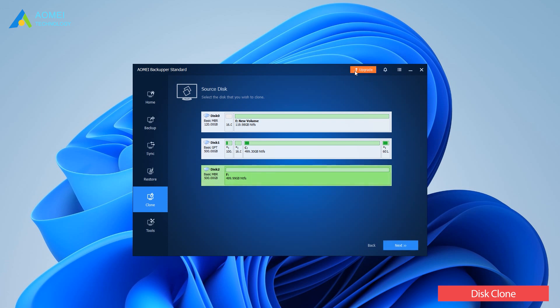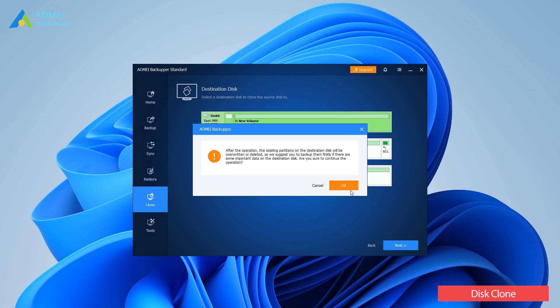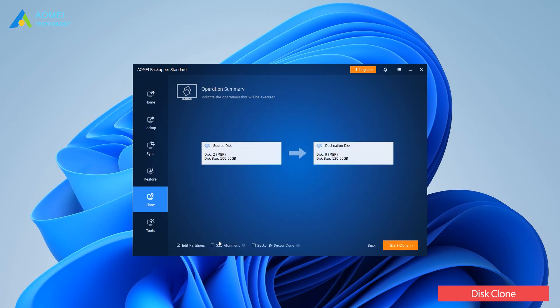If you need to clone a GPT system disk, you can upgrade to the pro version. Choose your previous hard drive as the source disk and click Next. Select the SSD as the destination and click Next. Enable SSD alignment to accelerate the reading and writing speed, then click Start Clone.